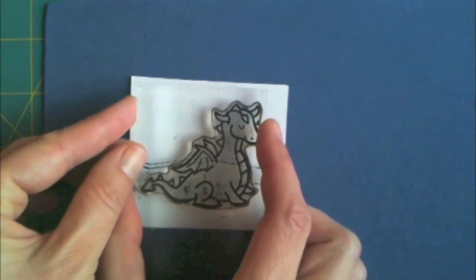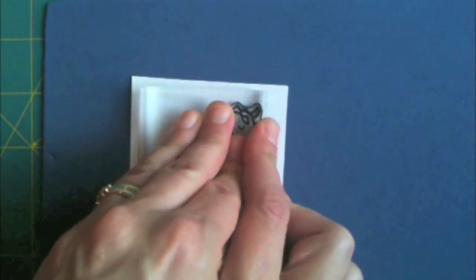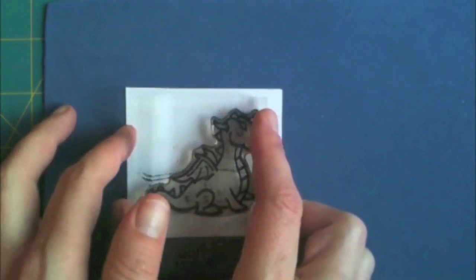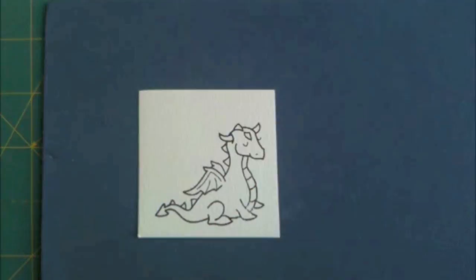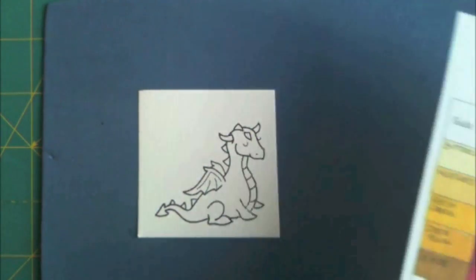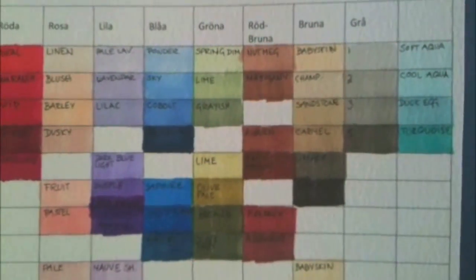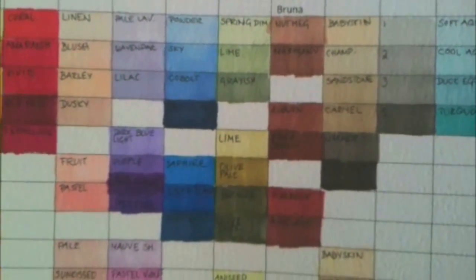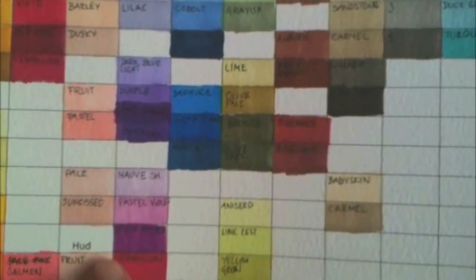I usually stamp at least two or three of the same image so I can mess up — and that usually prevents that from happening. Then I go to my little homemade markers chart and look at the colors and see what colors I think would work well together.